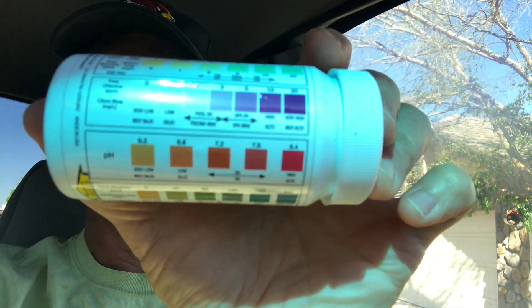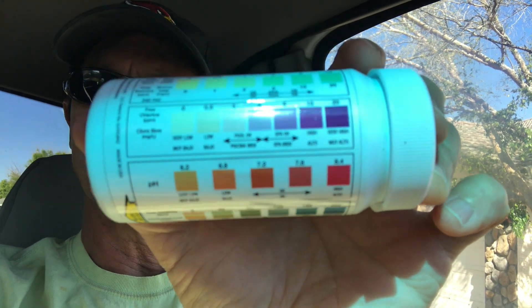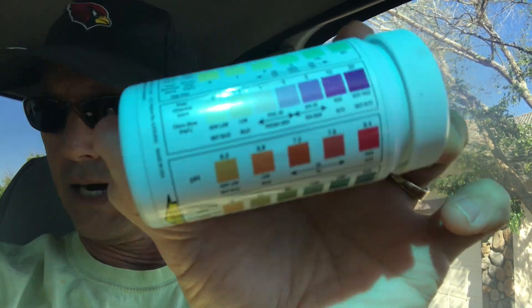That's why on your test strips it talks about ideal ranges. There's a range of what is ideal and that range gives you some wiggle room. So don't try to be too precise on this — it's not an exact science.